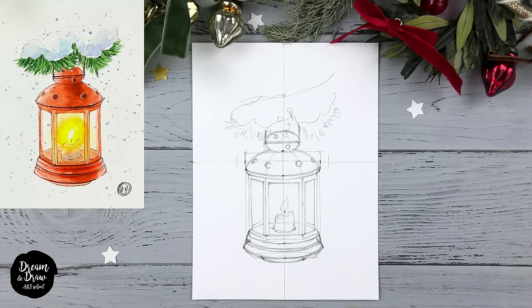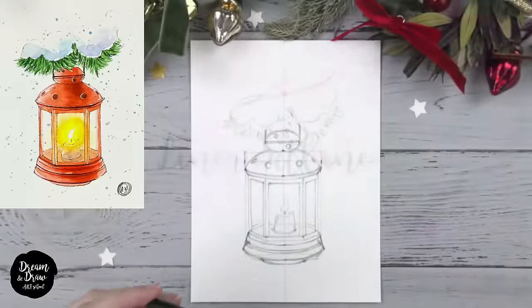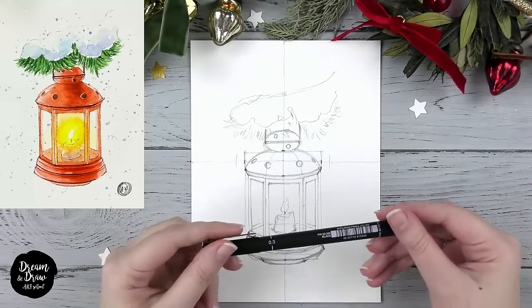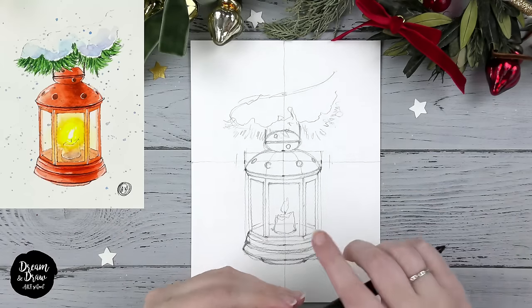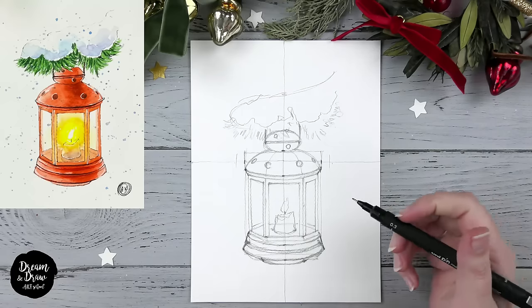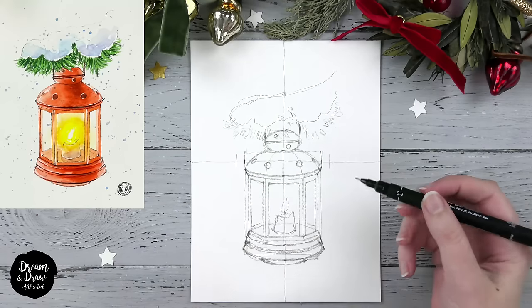Before making the outline with your liner or ballpoint pen, just make sure it is waterproof. You can write something on a separate sheet of paper, then apply a wet brush and you will see if it is waterproof or not. And of course, if it is not waterproof, then make the outline after the watercolor step.